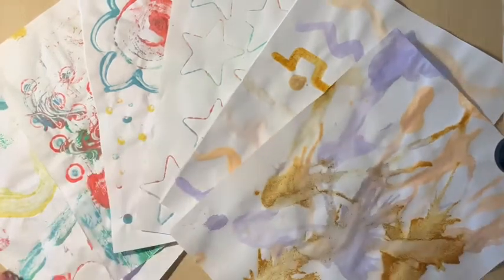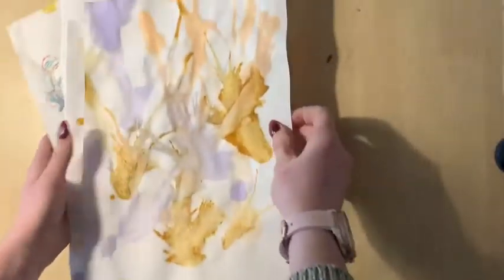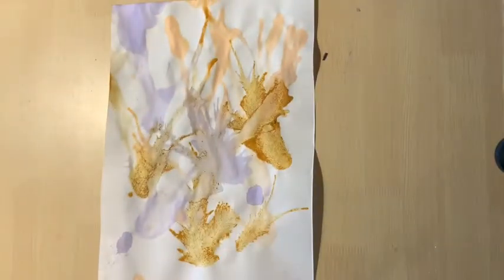Most pieces of paper come in a rectangle shape, right? And we need a square. So I'm gonna teach you a little trick to turning your rectangle into a perfect square.